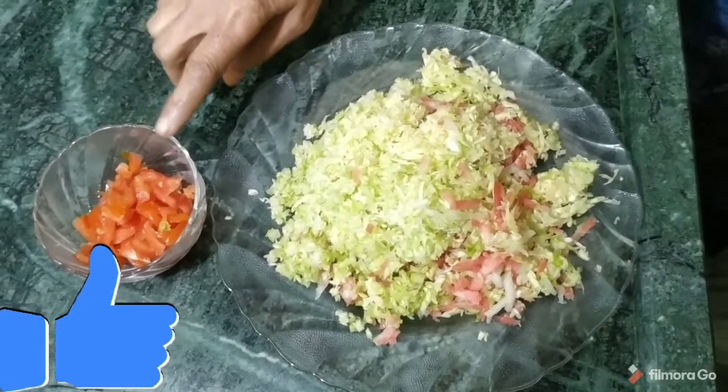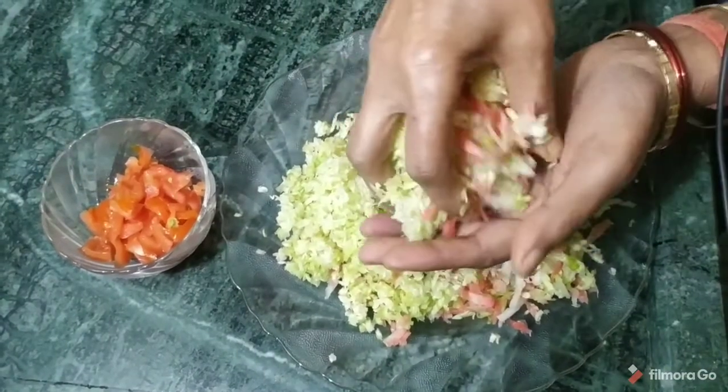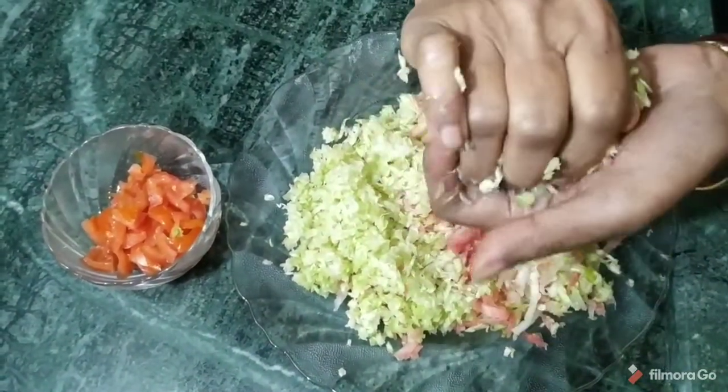We will remove the leaves. This is the main lettuce — we will remove and prepare the leaves.